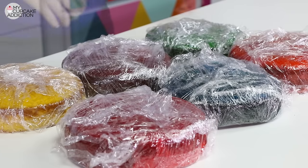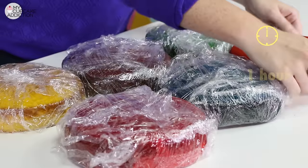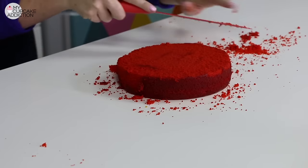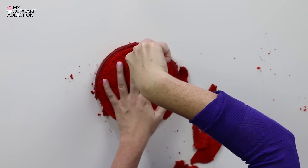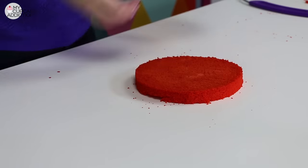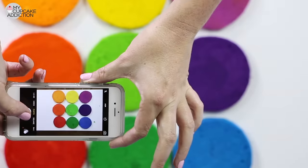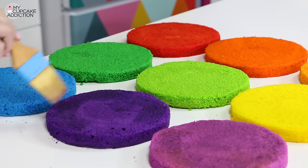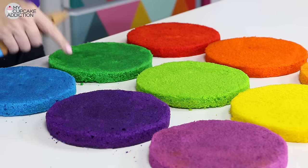First up, we want to carve our cakes, and I always find chilling them for about an hour in the fridge or even the freezer before I carve makes them a lot easier to deal with. You want to level off the top of the cake and then turn it over, and using a serrated edge knife, just gently trim away any of the browned bottom section. Come around the outside edge — take off as little as you possibly need to, but as much as you have to to get rid of any of those browned edges.